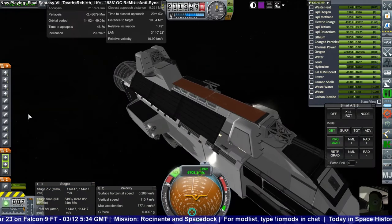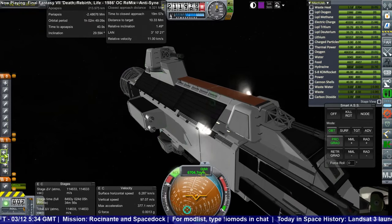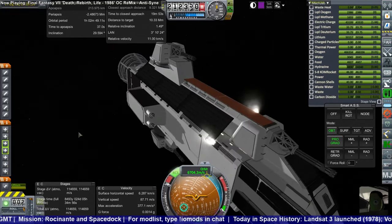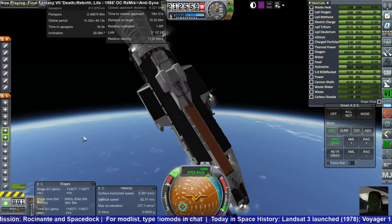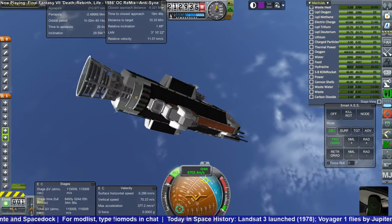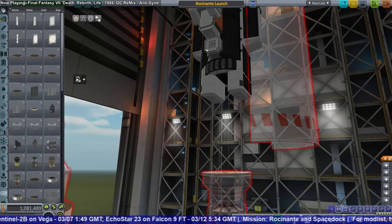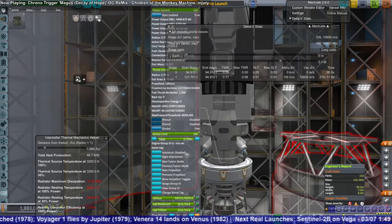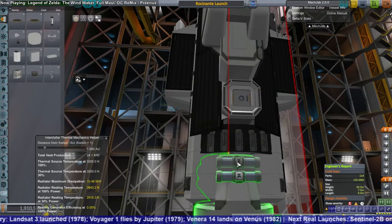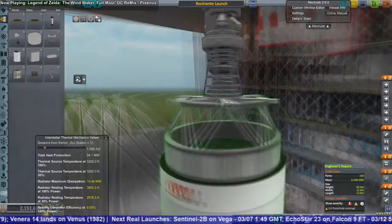At least the RCS ports work. I needed to add back in a reactor and a generator to get the necessary thrust — still not exactly what the Rocinante is supposed to have. I also added some extra He3 and deuterium fuel, and then we were set to go again.